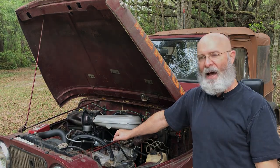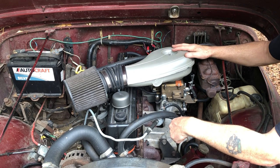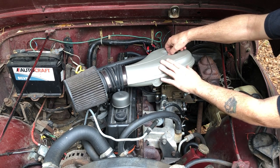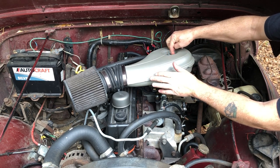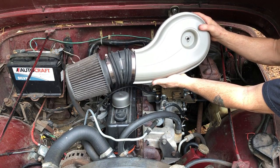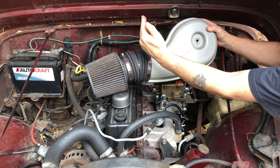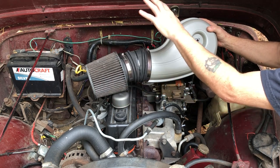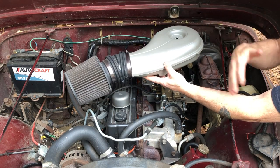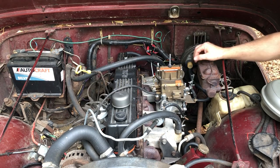Whether you go with a 2100 or 2150, if you put that carburetor on and you have a power brake booster, you're going to run into space issues. I'll show you how I overcame that. This air cleaner I got off an early 90s Cadillac — originally the boot was angled the other direction. I just put a cone filter on it, turned it the other way, and it sets up out of the way and works well where there's not much space.